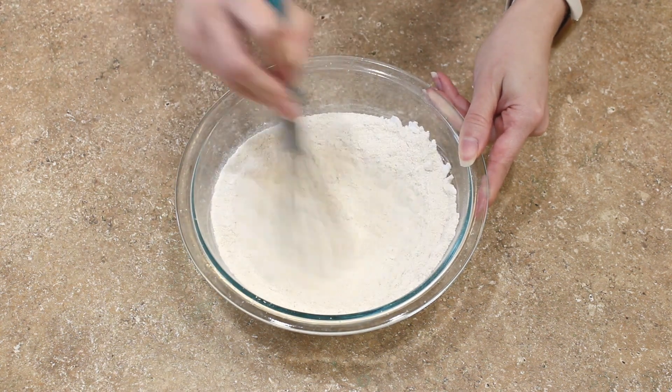Once you're done shaping your lemon biscotti dough, you can put it in the oven for the first bake. It's essential that you make sure the biscotti is cooked all the way through — when you gently tap or touch the top of your loaf, it should not leave a dent; it should spring back or even feel slightly firm.